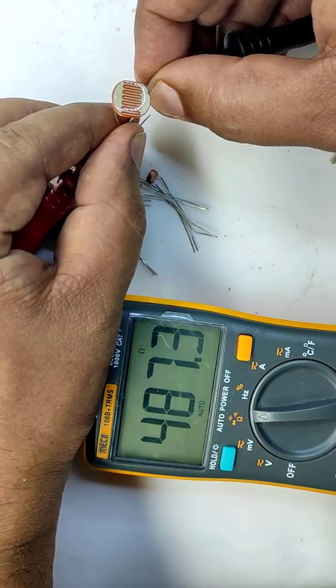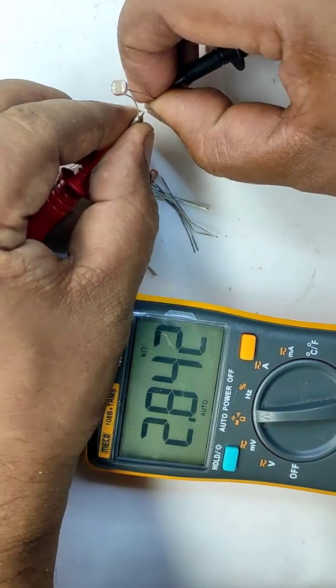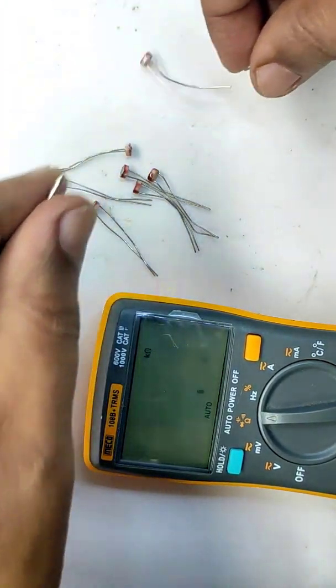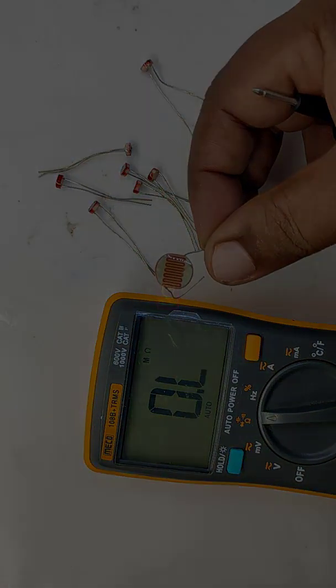The medium size is having 487 ohm and the smaller one is having 2.8 kilo ohm. So for high sensitivity applications, the medium size is much better. Thank you for watching.